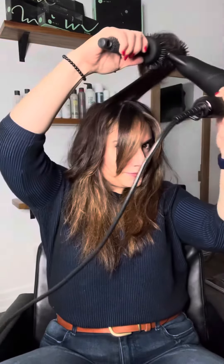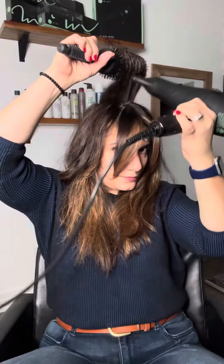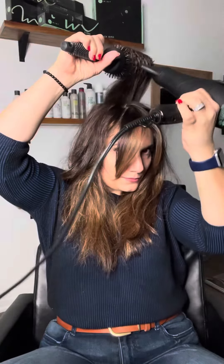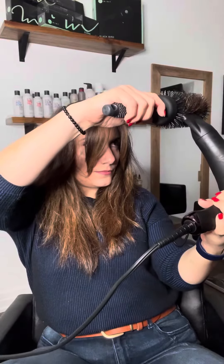So I'm going to show you a quick demo. When you drop it in the back, you'll get that bit of a lift.